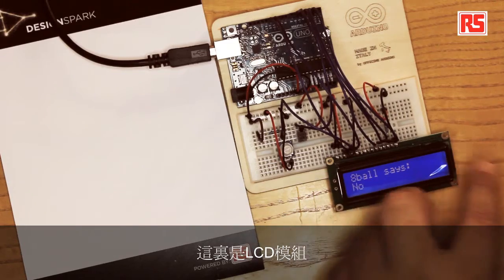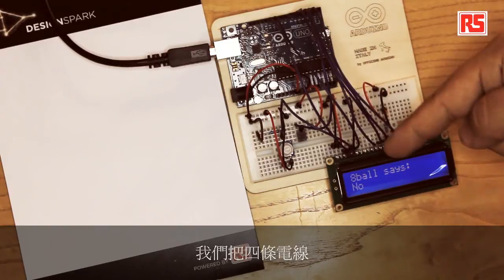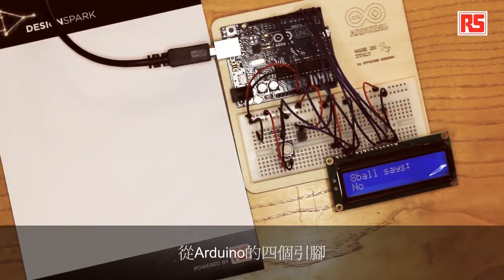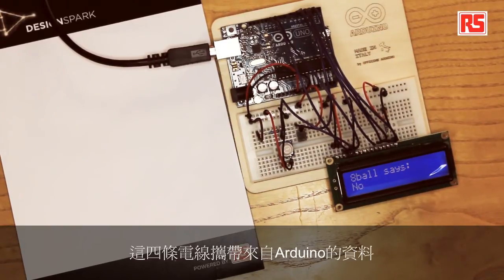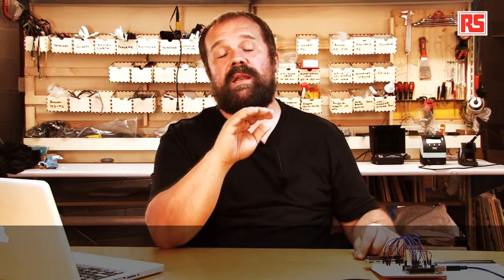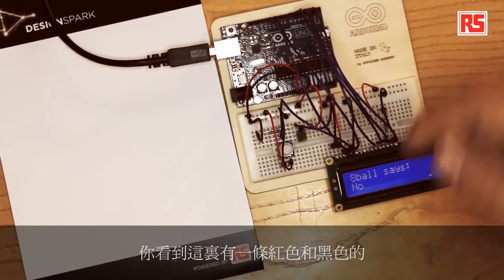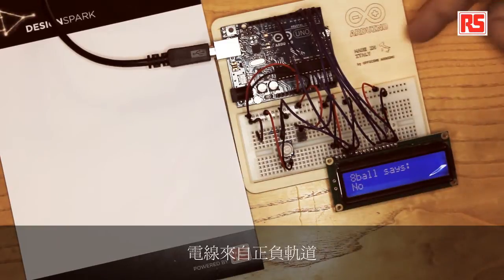Let's have a look at the circuit. We have the LCD module here. We are bringing four wires from four Arduino pins to the LCD module. Those four wires carry the data from the Arduino to the LCD screen. Then we have two extra pins connected to the Arduino board used for communication between the Arduino and the LCD screen. Then we power the LCD screen — there's a red and a black wire coming from the plus and minus rail.